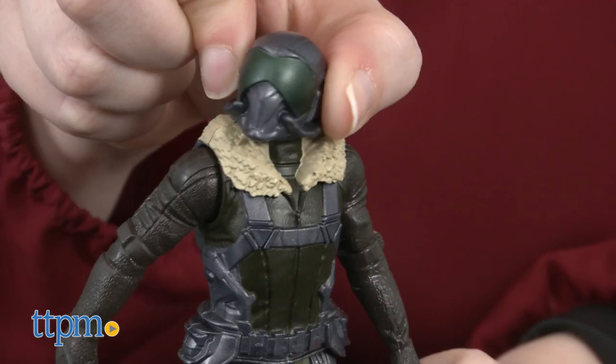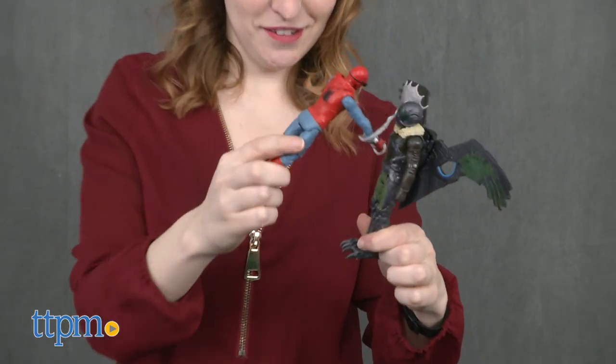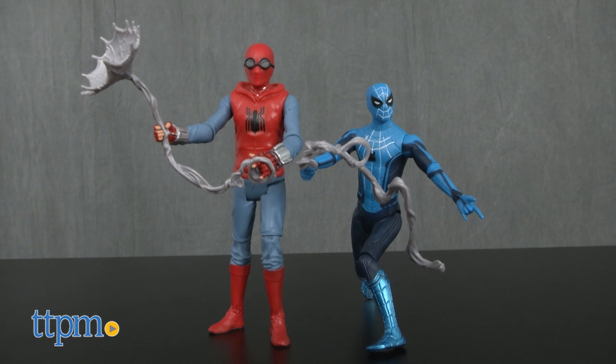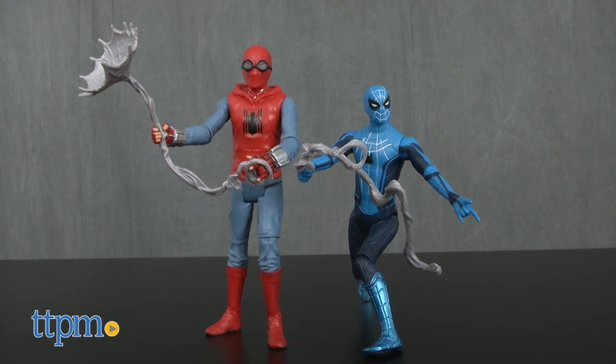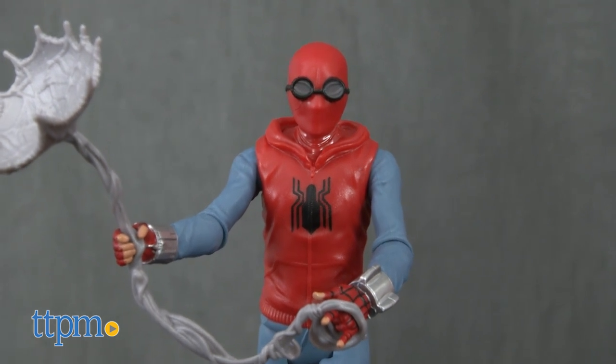With this suit, he is definitely ready to take to the skies to battle Spidey. The Spider-Man figures each feature a different look to go along with the character's own stages of evolution. The Homemade Suit is Spidey's own homemade Spider-Man costume.